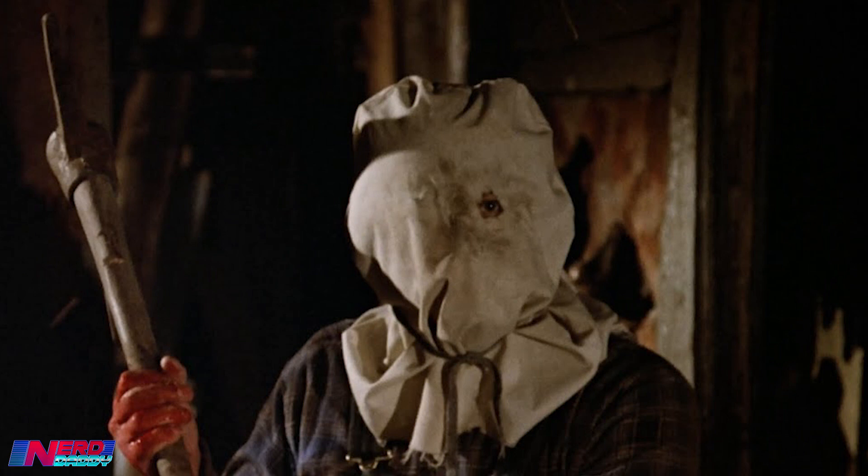No, in the second film he was wearing a potato sack — or a pillowcase, whatever you want to call it. All that matters is that we've finally got a proper Jason Voorhees Funko Pop vinyl from his appearance in the second film.